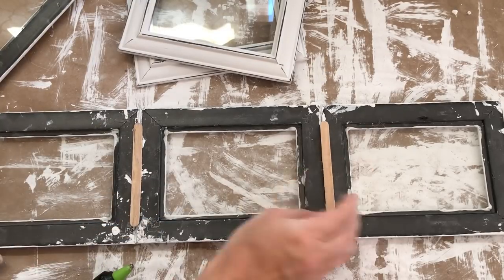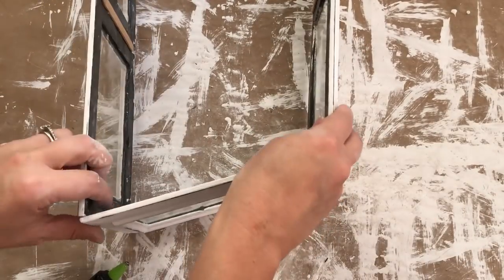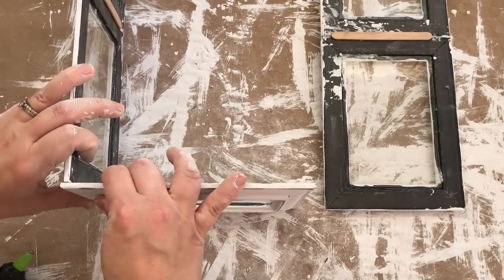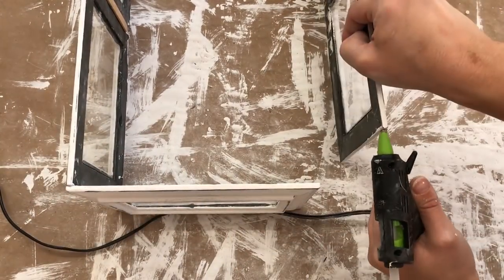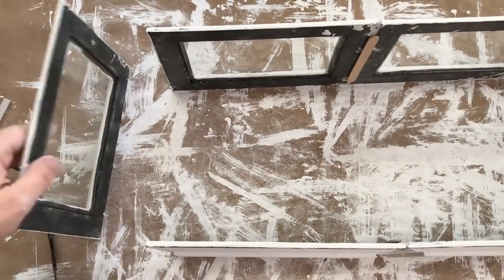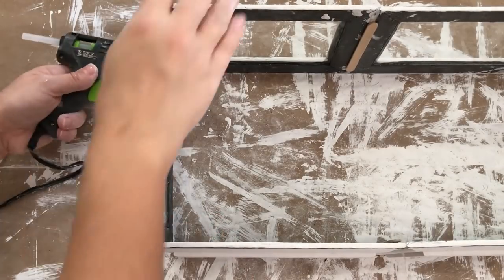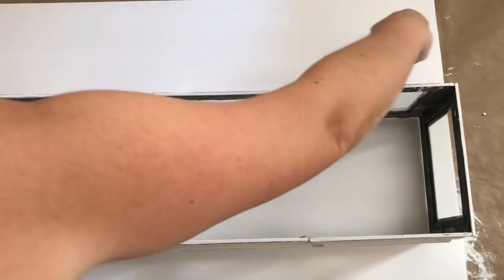I'm repeating this step for another three frames. Then I'm taking the last two frames — those are going to be my ends — and I'm hot gluing one to one set of three frames, and then the other side to the other set of three frames, and then repeating the process on the other side. And then I have a box!